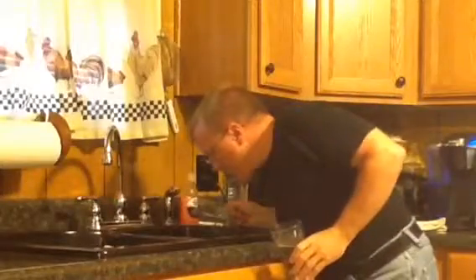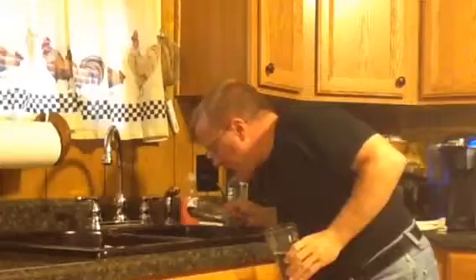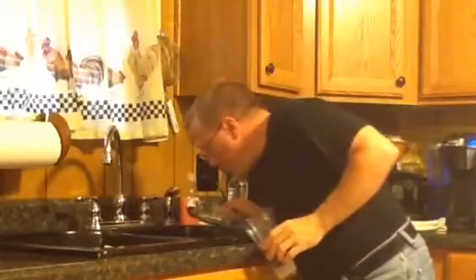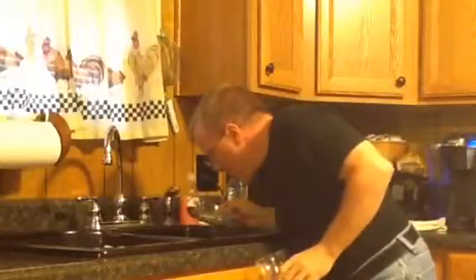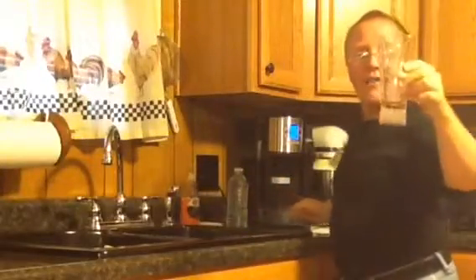I'm definitely glad I did not choose red. I hope you can see this blue — it's really blue. So far, nothing in the glass. Still blue coming out when I spit. Okay, I'm down to the last swallow and not even a hint of blue.